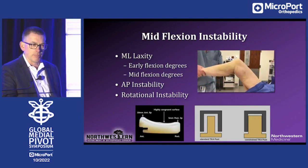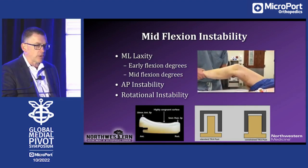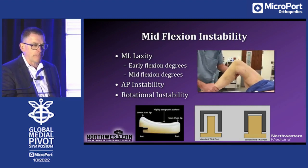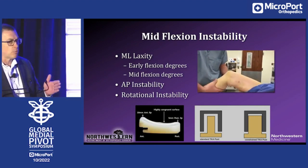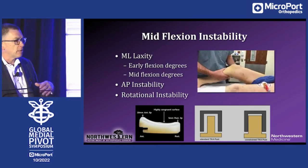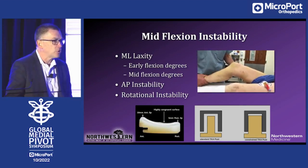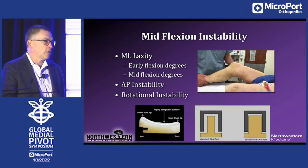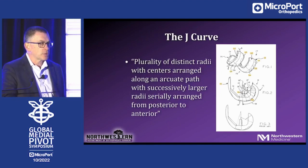I showed you this video earlier — I hope you all leave this symposium remembering what instability really looks like. About six or seven years into my career I was struggling with laxity. I was unhappy with what I had to use. I had gone back to PS implants. I was starting to use a PS implant where the post was a little more posterior so I got earlier engagement of the cam-post mechanism; the poly was a little more dished to try to give more anterior-posterior support. I even toyed with slightly larger posts. None of which really moved me beyond being the 20% dissatisfied surgeon.